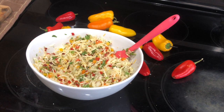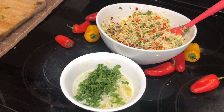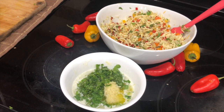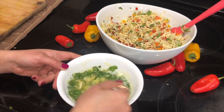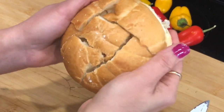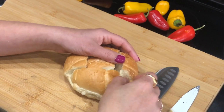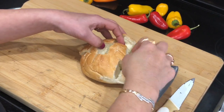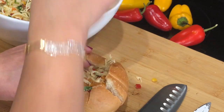Now we'll prepare the flavored butter. Into some melted salted butter, add cilantro and grated garlic. I'm not adding any extra salt to the butter or stuffing because the cheese, butter, and bread all already have salt. For the bread I'm using Kaiser rolls — you want a bread that's a little firm so it doesn't get mushy when stuffed. Cut it on top without cutting all the way through, keeping the bottom intact.